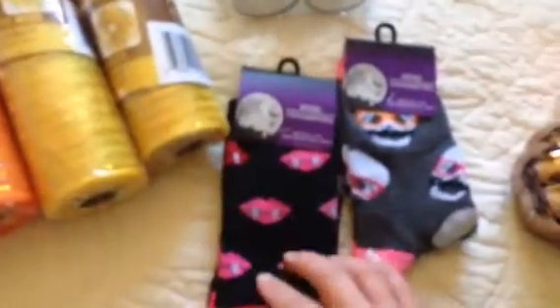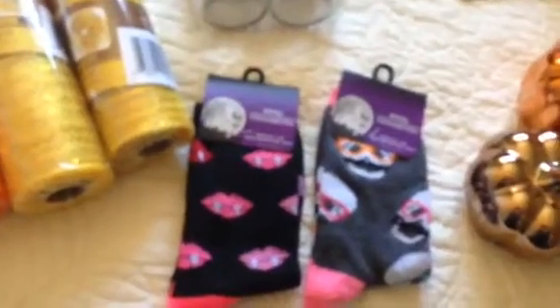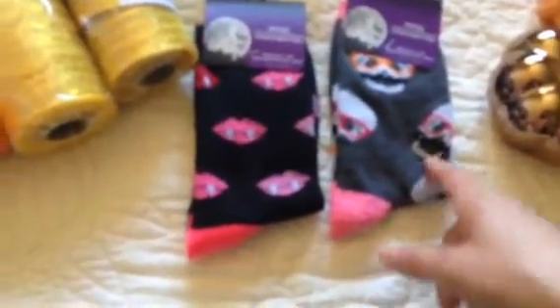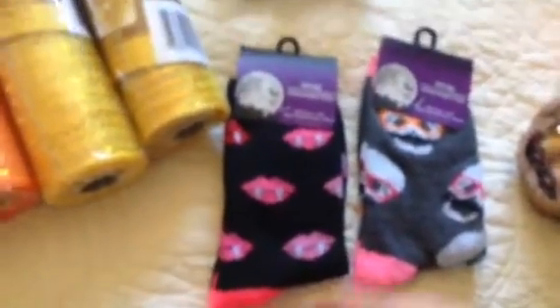And then right next to it, I picked up two of these socks. As you probably know, they put out socks for every season. So I just got one of these with the skulls wearing glasses, and these are just lips — and they have vampire teeth.